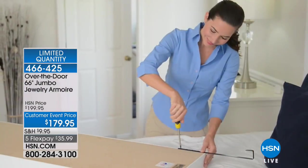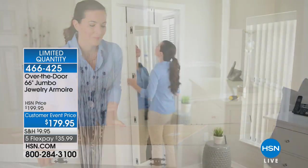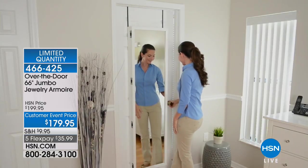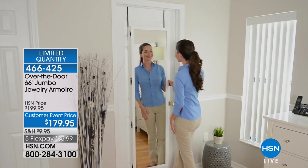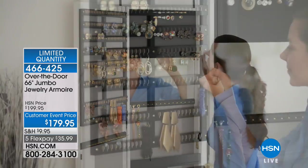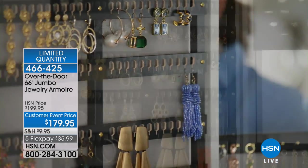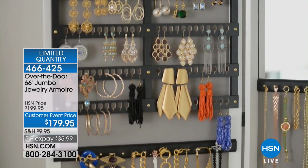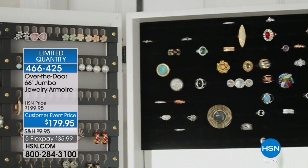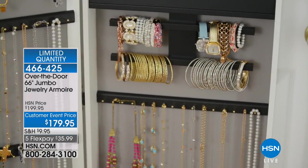Even though this is so big, it still fits over the door because every armoire that you get comes with these brackets right here. If you want to hang it on the wall, you can do it like a picture, or you can use the convenient hooks. You can mount it to a wall because we give you the hardware to do that, or you use the hooks - you're taking advantage of space you would never have used otherwise. You make that door functional. If you pick it up today, the FlexPay is only $35.99.